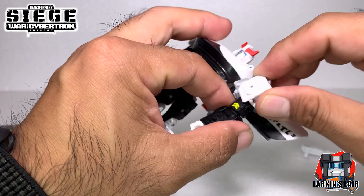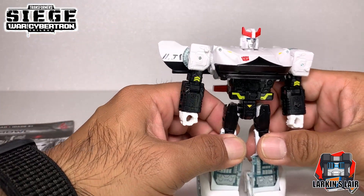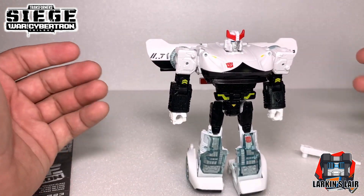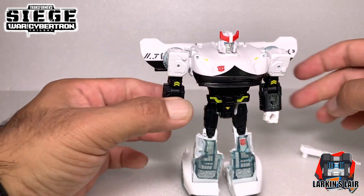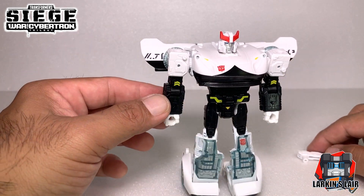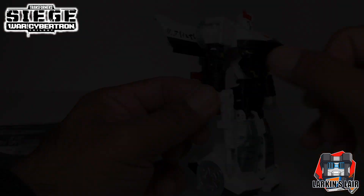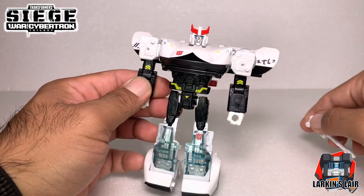The transformation is very predictable - nothing groundbreaking or different from prior Prowls - but it is Prowl, so they're going for the traditional look. To transform Prowl into vehicle mode, let's take out his gun first.